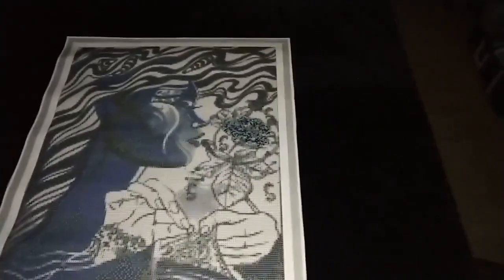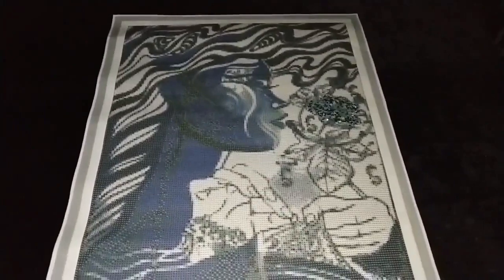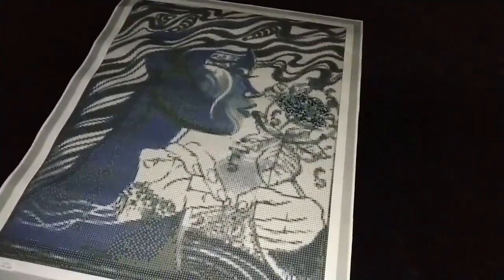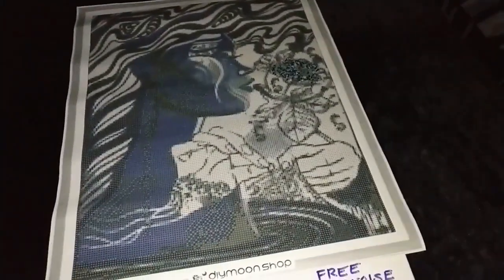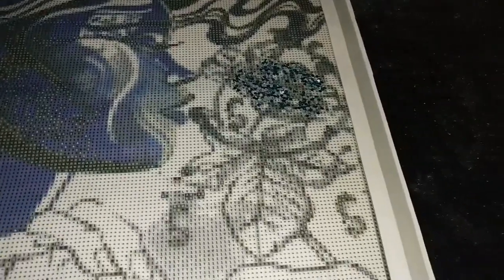Free turquoise crystals — place them on the flower right over here, simply filling in as much as you can with the free turquoise crystals to cover that flower.